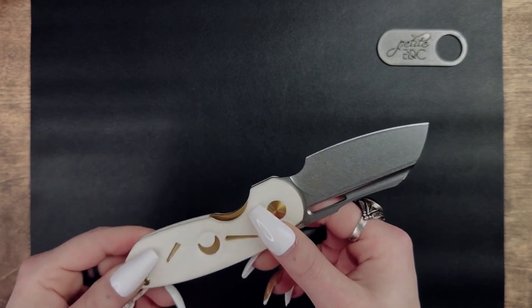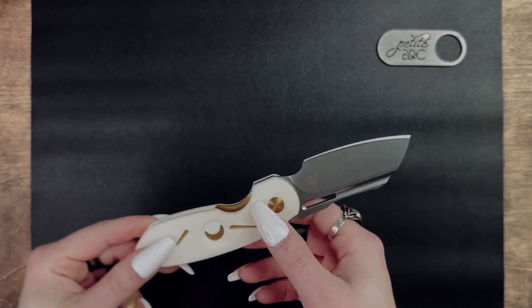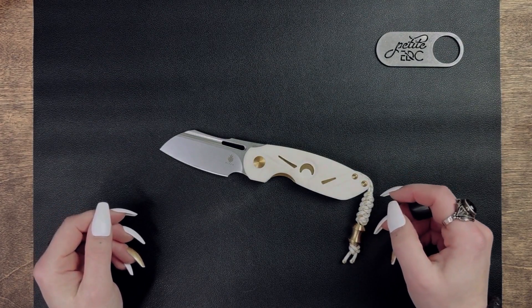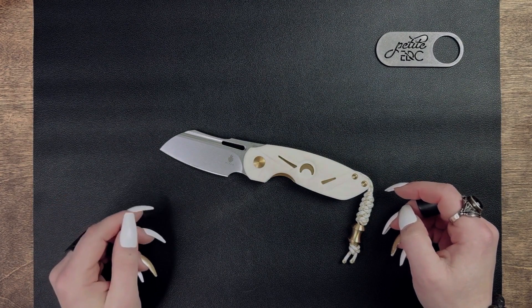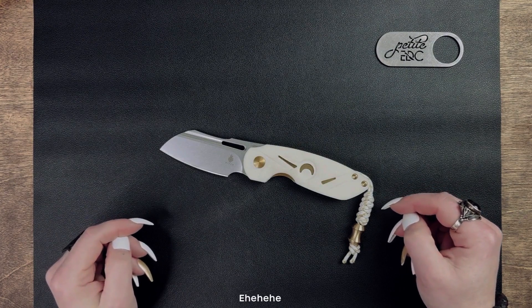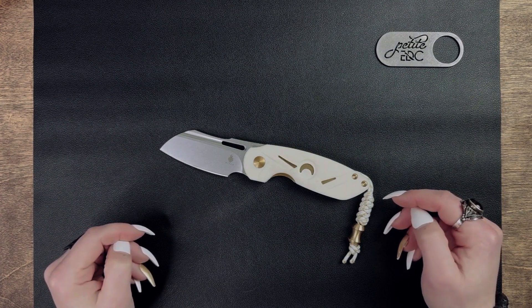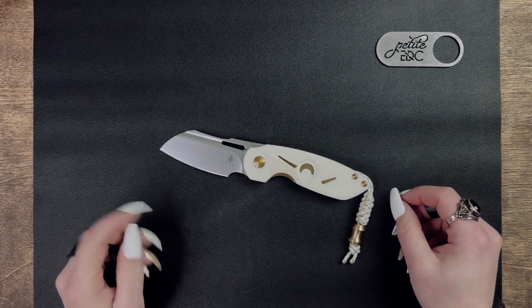The blade steel is 154CM, which is a stainless steel that was first developed and manufactured by a company called Crucible Industries in 1959. It was created as an improvement on 440C stainless steel and it was developed to be used to make the ball bearings in the turbine engines for airplanes, which is just plain awesome. 154CM has improved hardness, edge retention, and corrosion resistance over 440C, but some tests show that it has less toughness.